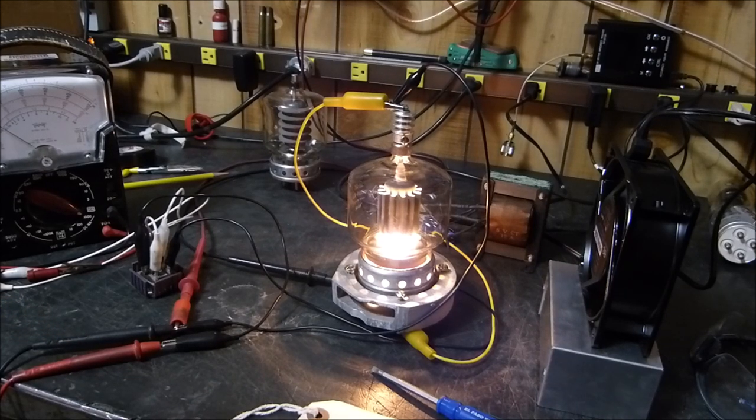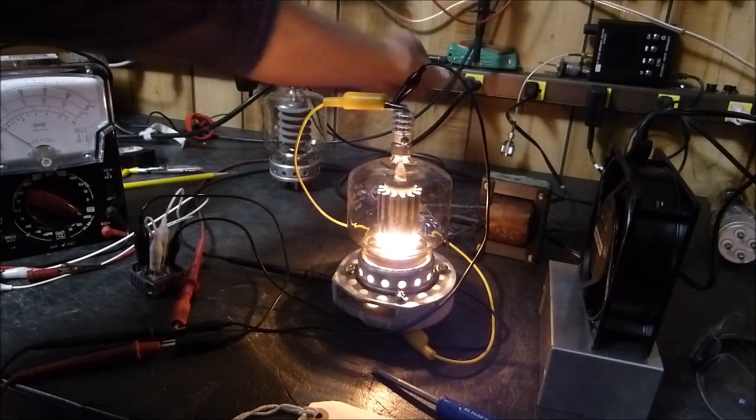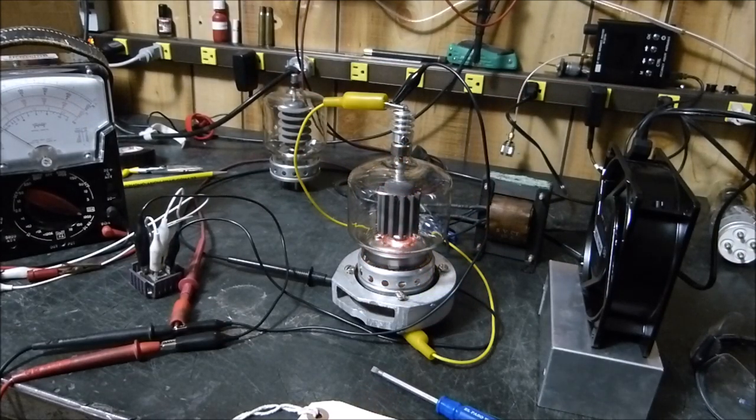I'm turning this off and I'm done with this tube. This tube is dead — dead forever.